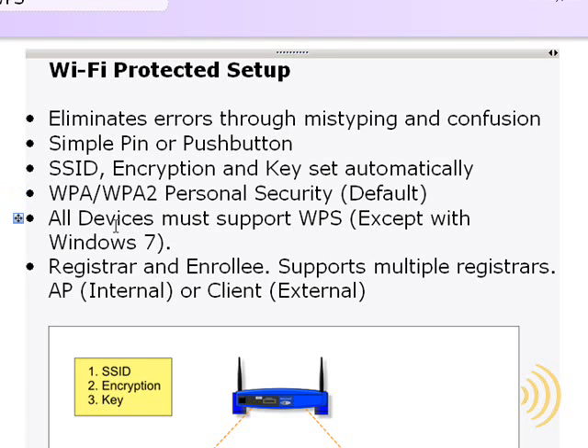One of the caveats is all the devices you are using must support WPS. The exception to this is Windows 7, which has a Wi-Fi Protected Setup client built into it. So even if you plug in a network adapter that does not support WPS, by virtue of being connected to a Windows 7 workstation, you will still be able to connect to your router using WPS.